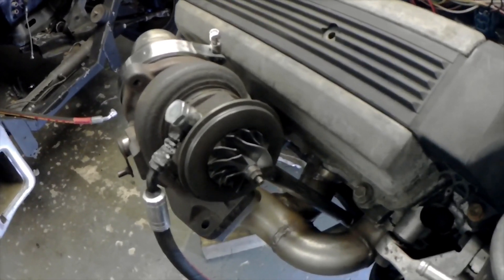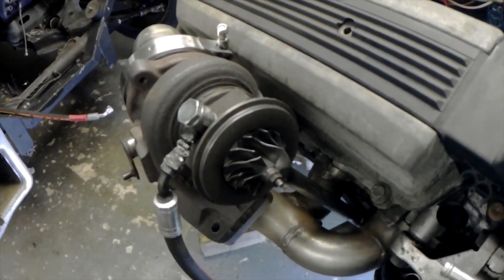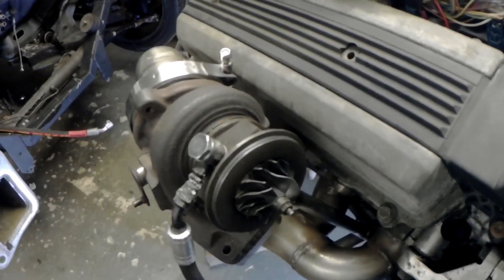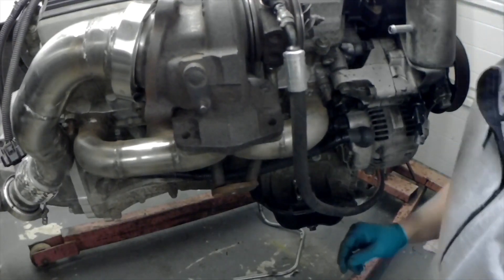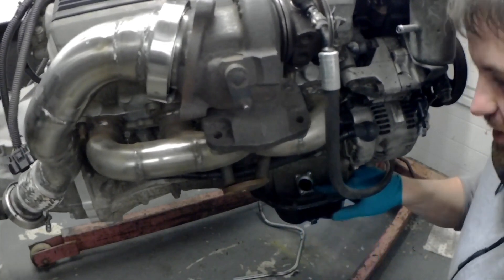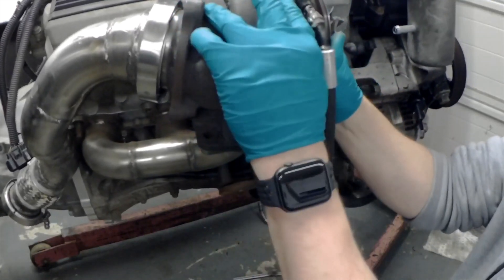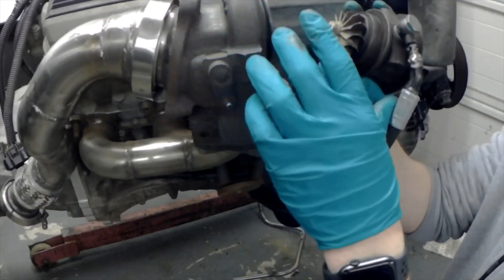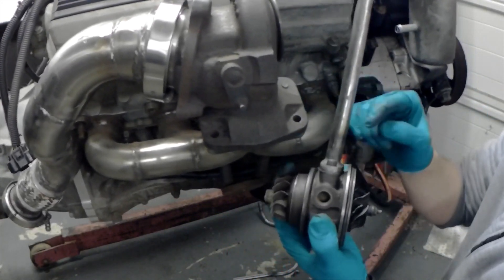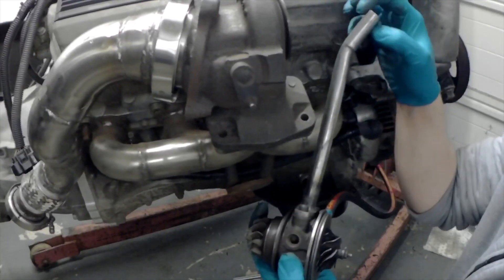That's the oil feeds to the turbos pretty much sorted — they just need to be tidied up a bit and stopped from rattling and shaking about. On to the returns. The return on this side is easy — you just go into this big hole here, which is the oil level sensor that I'm just doing away with. I bent a bit of pipe, made a flange, welded the pipe to the flange and put a little bend in it. I'll probably put a bead of weld on there as well to make sure the flexible pipe can be clamped on.